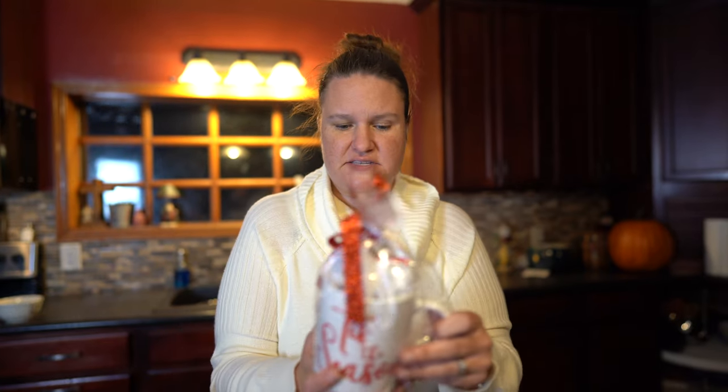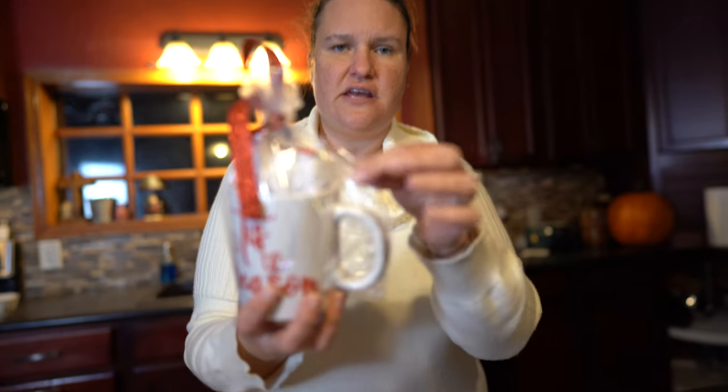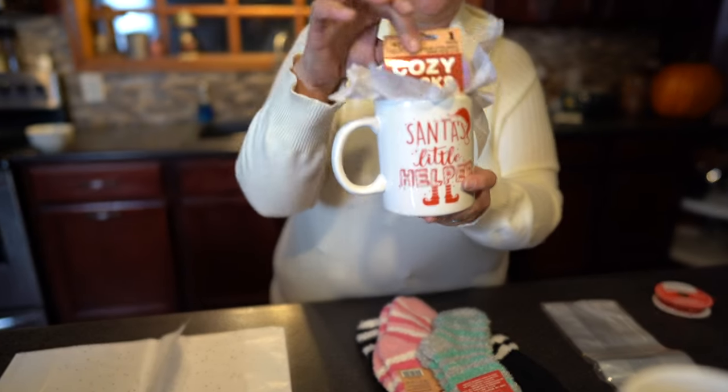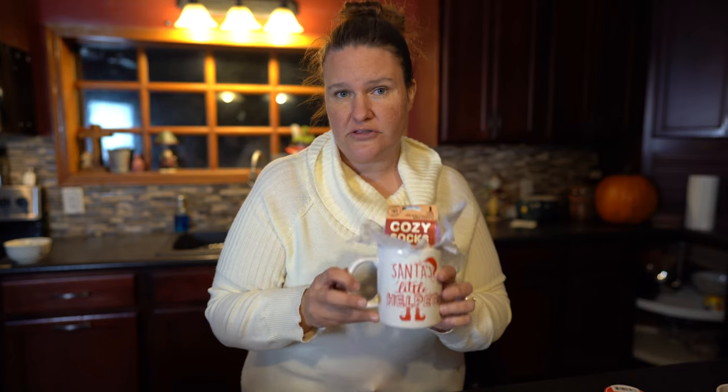Alright, so I have this. This is 'Tis the Season and all I have in here is a pair of socks and a bag. I saw this at the dollar store and I'm like, I can turn this into something. I'm going to show you one without a bag — this one just says 'Cozy Socks' and it's a pair of socks with the mug. Normally I do stuff with a Cricut, but I'm going to show people without a Cricut how to create these. This just came from the dollar store and I thought it would be perfect.